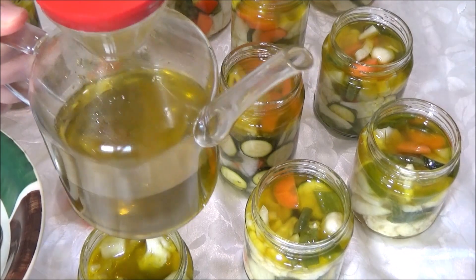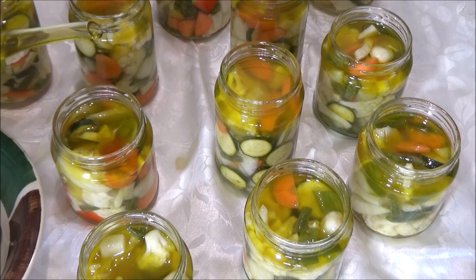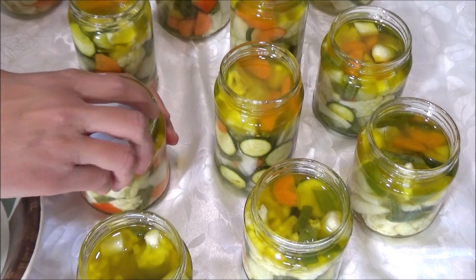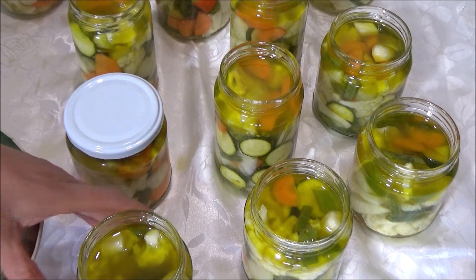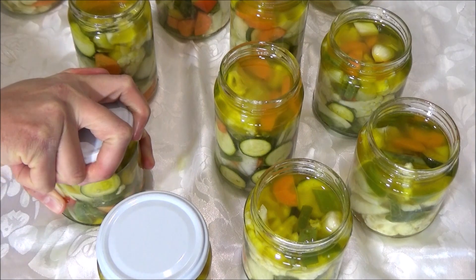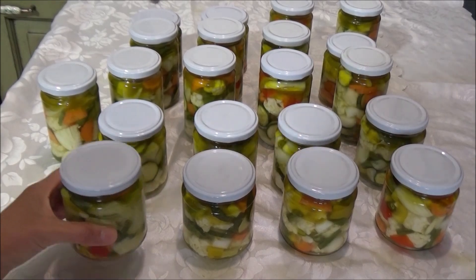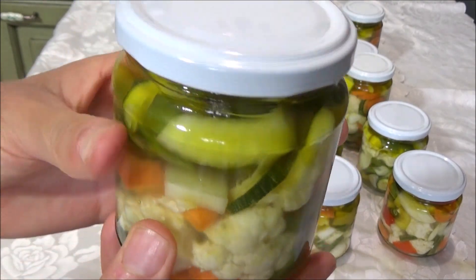Fate attenzione che su ogni vasetto ci sia un filo di olio in alto; se necessario rimboccate con la bottiglia di olio extravergine. Con la forchetta schiacciate giù le verdure: questo serve sia per pressarle che per far affiorare le bollicine d'aria che possono essersi formate. Qualche bollicina d'aria normale non è preoccupante, perché andremo a bollire il prodotto. Andate a chiudere con i vari coperchi — ogni barattolo il suo coperchio — e stringete bene.